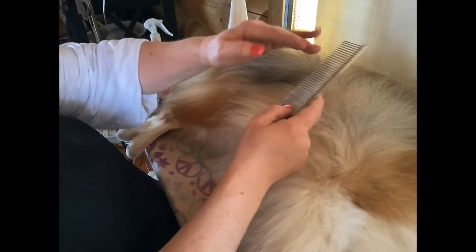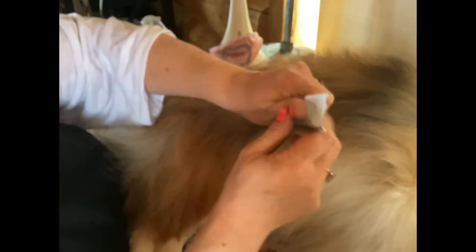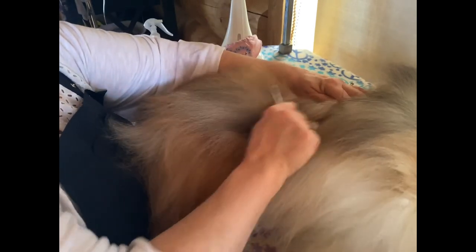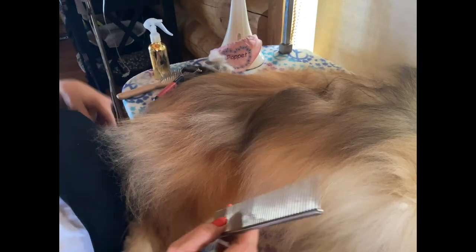Now I'm going to comb in the direction of her growth, which on her body is from her shoulders to her tail — just smoothing this out. You can see how nice and fluffy it is. This is always the last tool we use. It will actually find any tangles — if you've done a good job your tool will slide fairly nicely through the coat. You can see there's some hair I could have done better with my slicker brush.